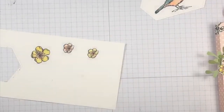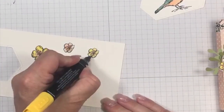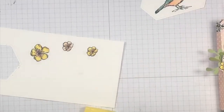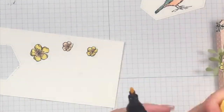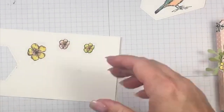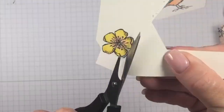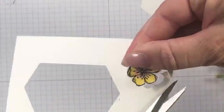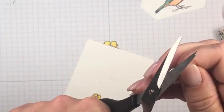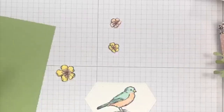Starting with dark petal pink in the center and then coming in with light daffodil delight on the outside of the petals, then using dark daffodil delight for shading on the lines. Coming back with the light color to blend it all in. I did the same thing on the small flower too. I'm also cutting two sprigs in old olive and two in pear pizzazz using the sprig punch.